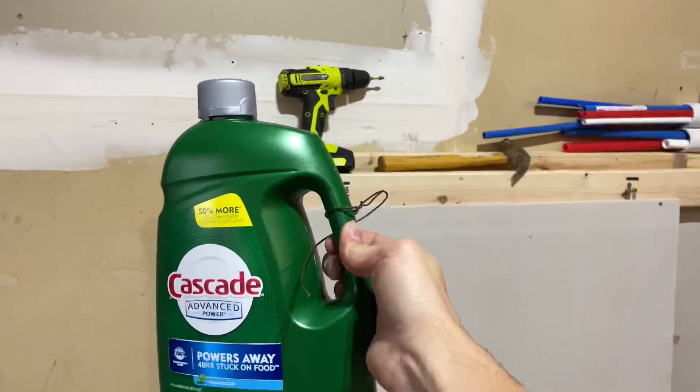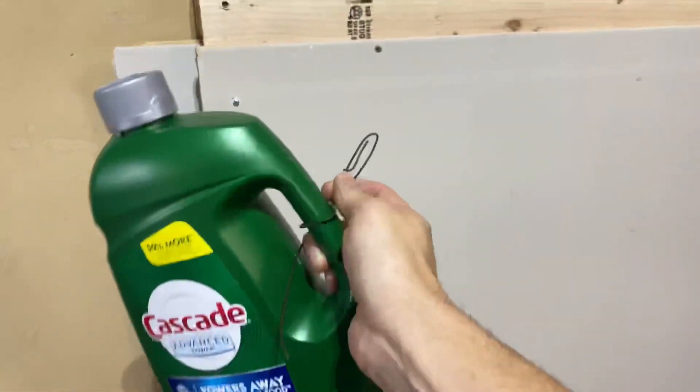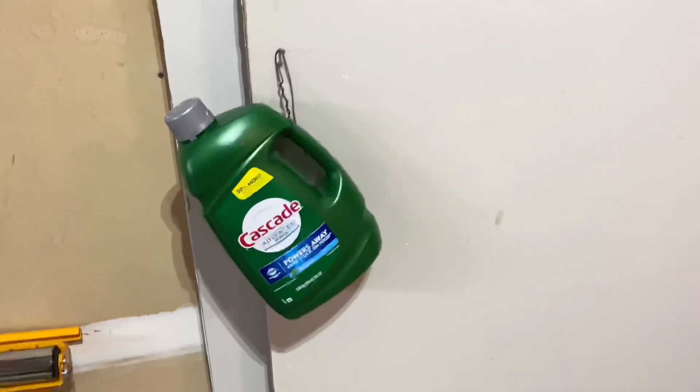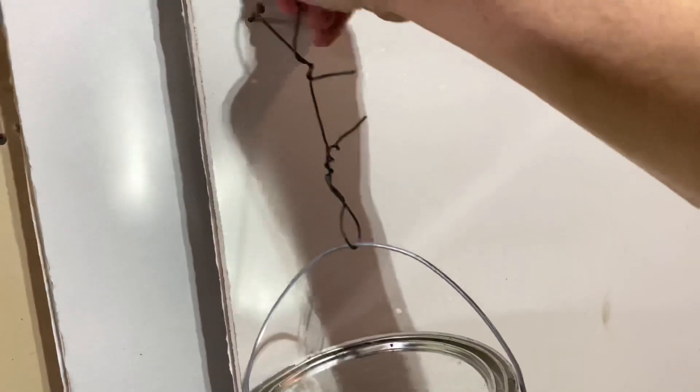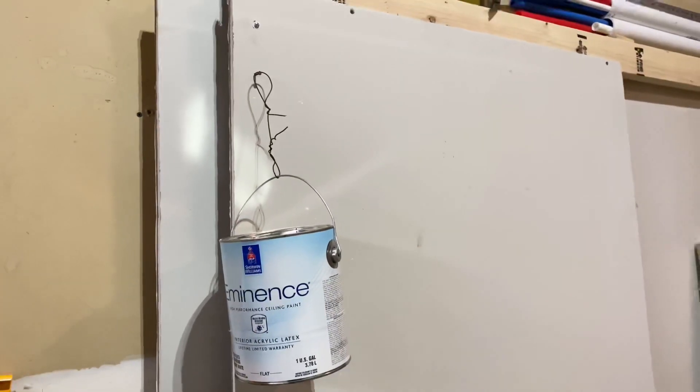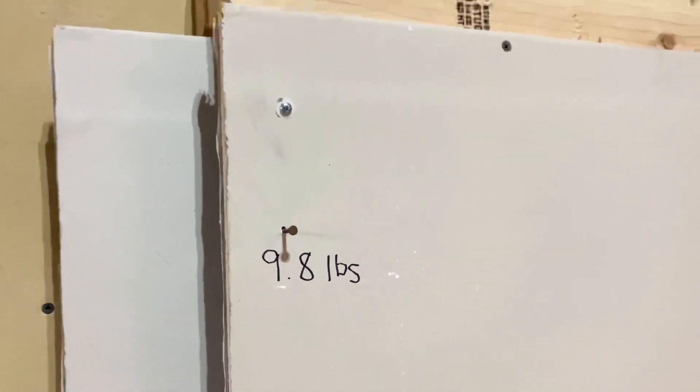So what I did is I started with a nail itself, just straight into the drywall, and I wanted to see how much it would hold. I was actually pretty surprised — we got a full gallon of paint going on there, just a nail in the drywall, and it legitimately holds it. That came in at about 9.8 pounds.